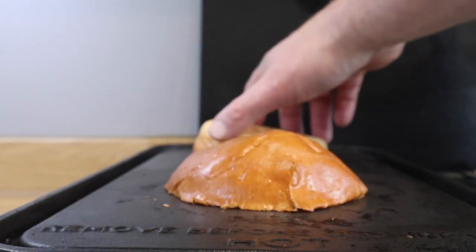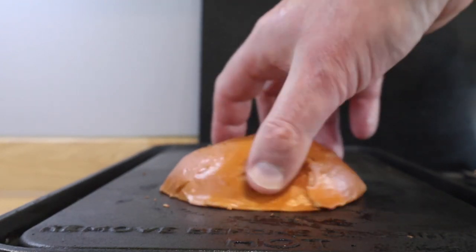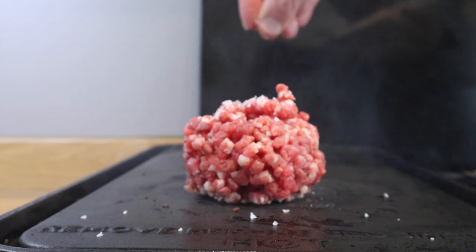Toasting the brioche bun. You don't have to toast your buns, but I think they're better for a burger. And I just wanted a bit of fat on the griddle, so I used a bit of lard, but you could just smear a bit of high smoke point oil — that would be fine.